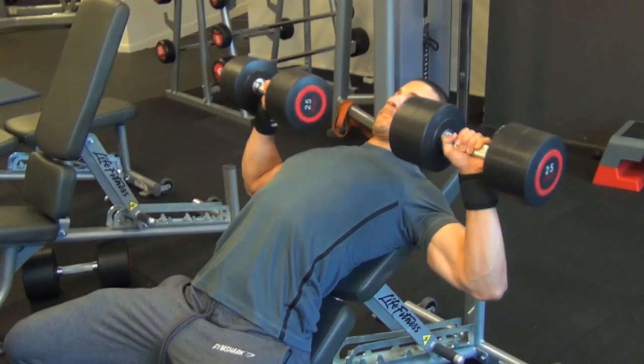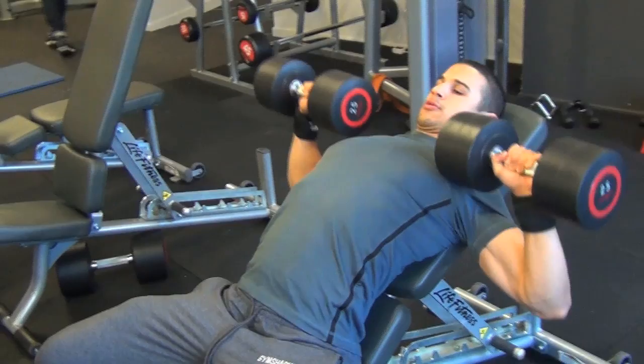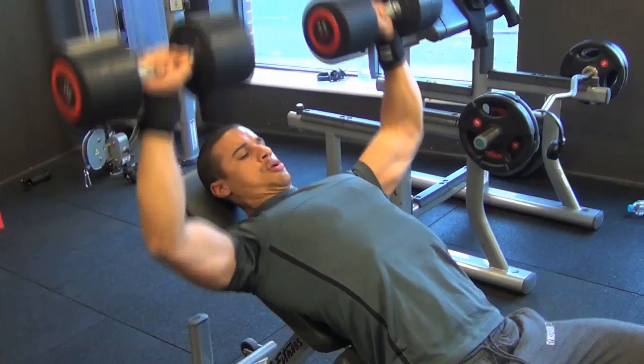How are we doing guys? I'm back again, it's been a little while. Apologies for not getting a video up last week — I had a bit of a technical issue with Final Cut; it seemed to have disappeared from my computer. But I was keen, I got lots of footage, and I'm back, still here in my prep mode with chest day.